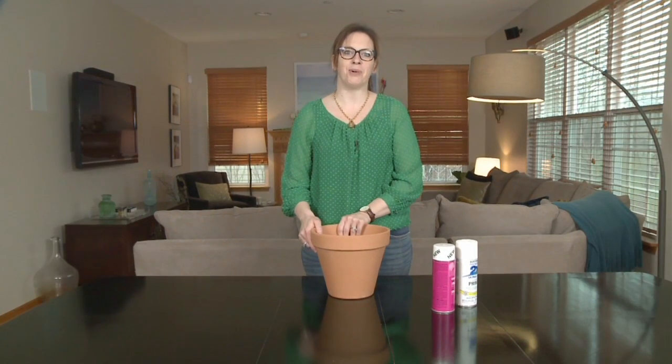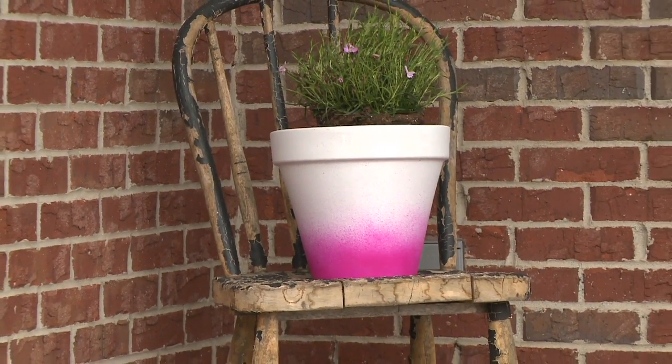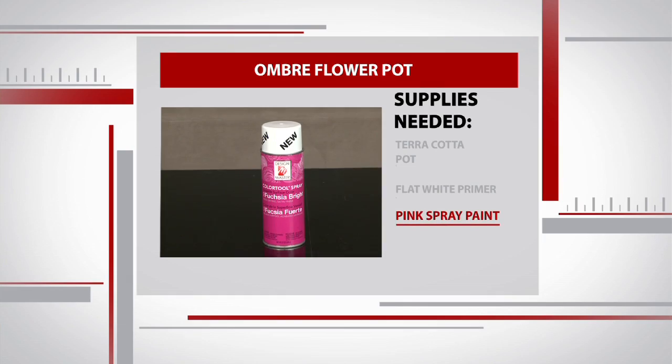On today's home hack, we're going to be personalizing some terracotta pots to give your curb appeal a little bit more creativity. I picked up this terracotta pot for about five dollars at my local hardware store, this white paint, a flat primer spray paint, and this bright pink.